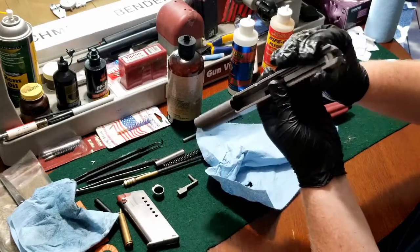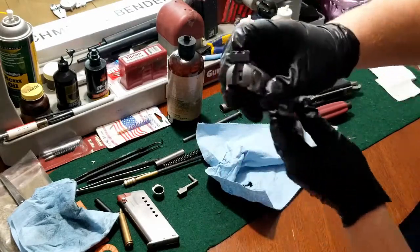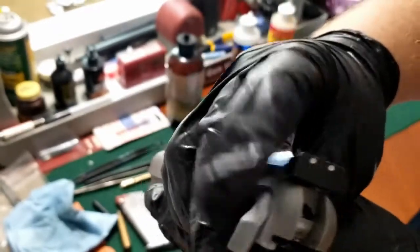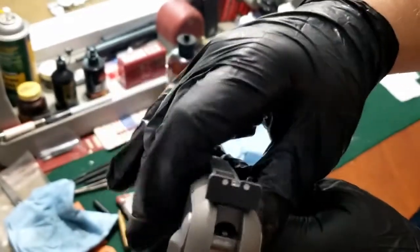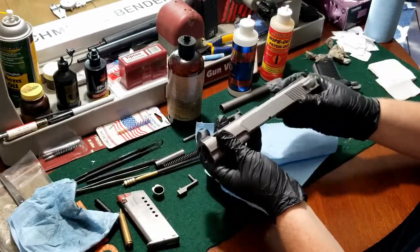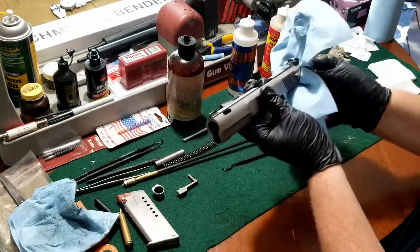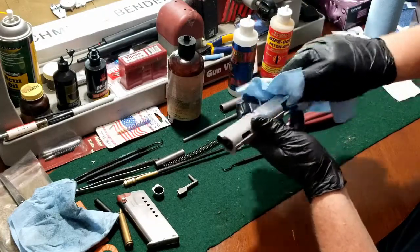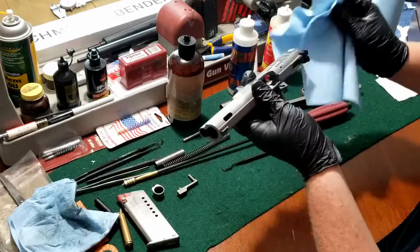Another interesting note on this pistol is the safety design — it's a little different than most pistols. You just rotate it down, the safety comes up, and it just blocks the firing pin. It doesn't actually disengage the trigger or hammer from functioning. Just another feature of this interesting firearm.